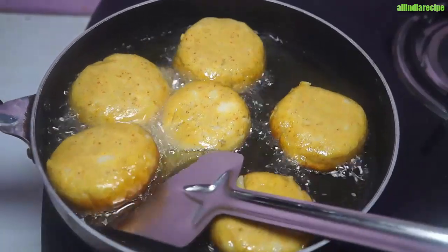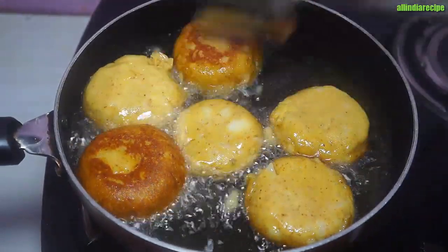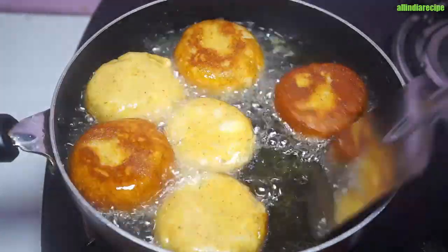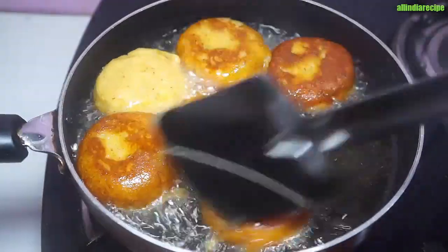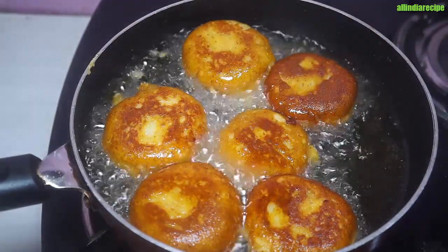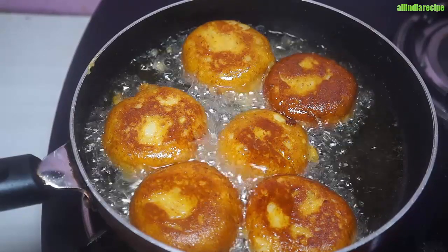We will mix it up. I hope you will see a very beautiful color. After making a lot of color, we will fry the potatoes. And after they get a nice golden color, they will be warm and ready to serve.